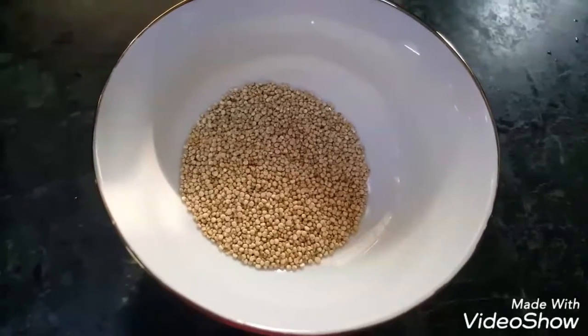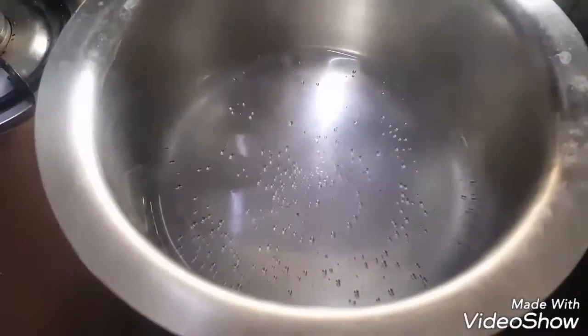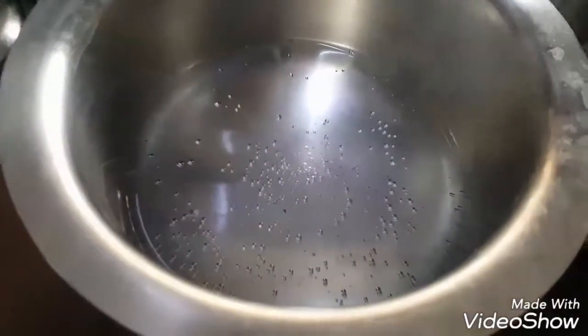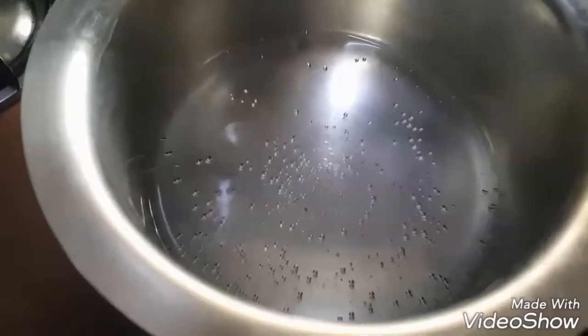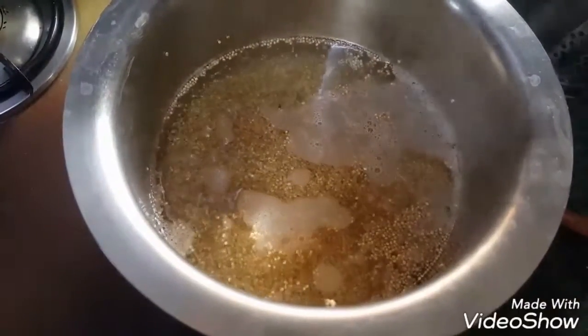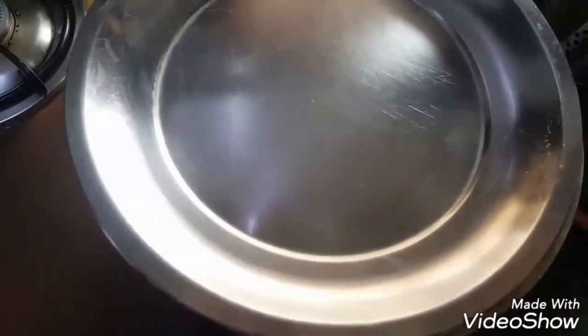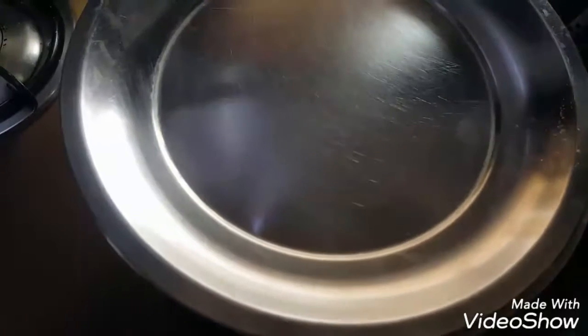To make mushroom quinoa meal, take 1 cup quinoa, wash it and strain it. Take 2 cups of water in a hot vessel and let it heat. Then add quinoa and cover it with the lid and cook it on low flame for 15 minutes.